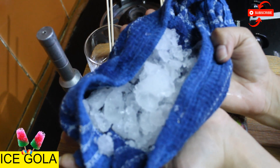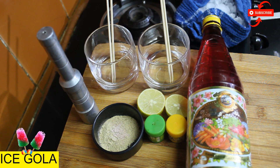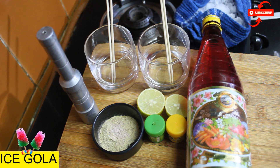I have crushed ice in a cloth with the help of a rolling pin. You can crush it with the rolling pin, or alternatively you can grind it in a grinder jar.